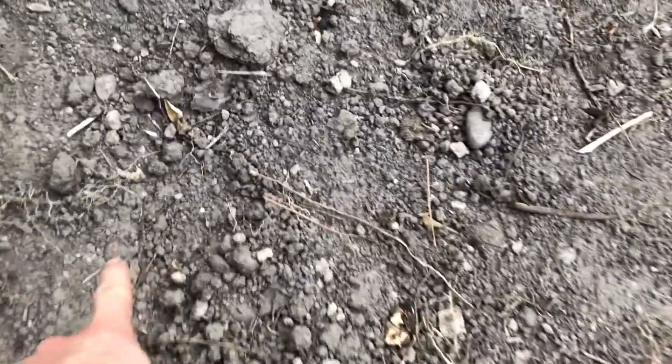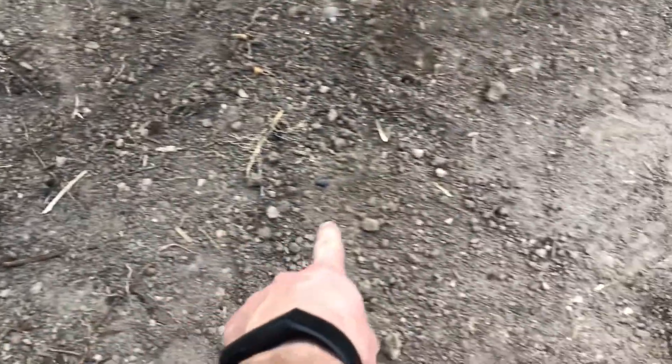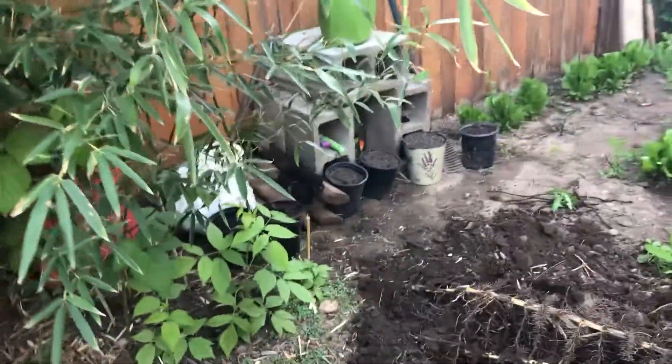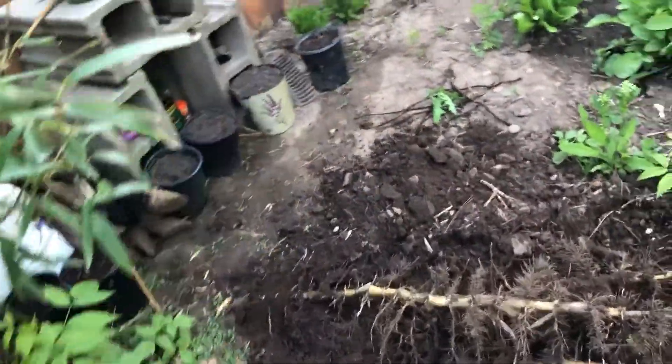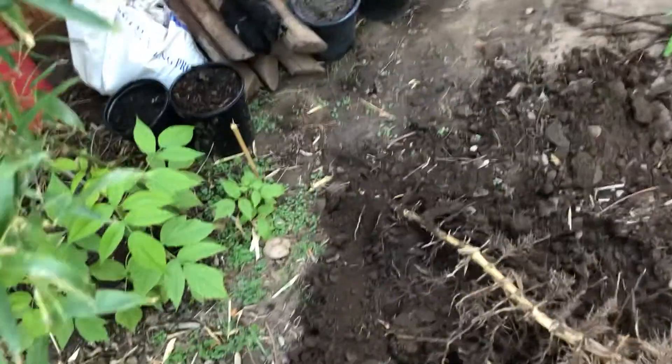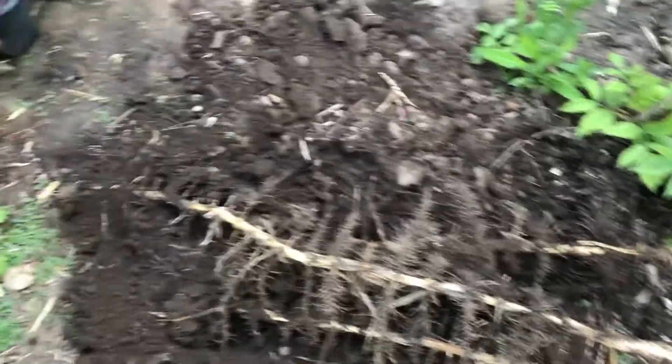I dug up a rhizome two days ago from right here — it stretched about two feet and I got six containers from just that single two-foot rhizome. So you look at these three that are at least three feet long — that's a lot of sections of rhizome to be propagated.